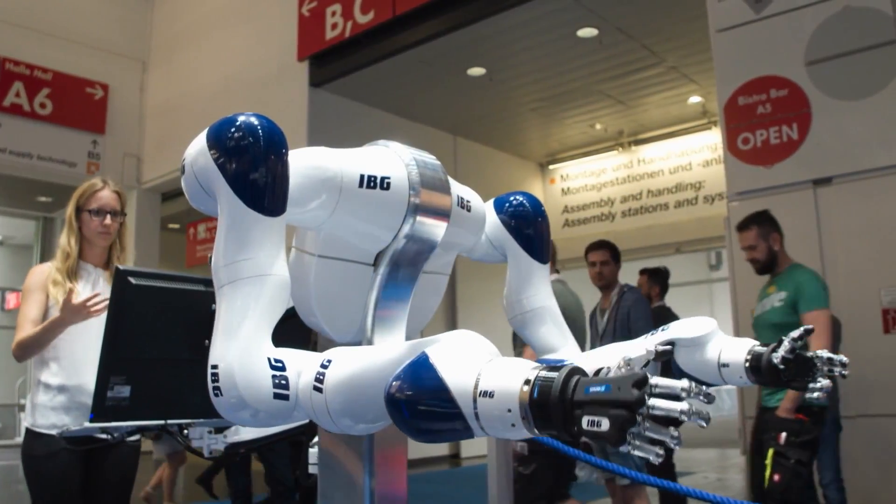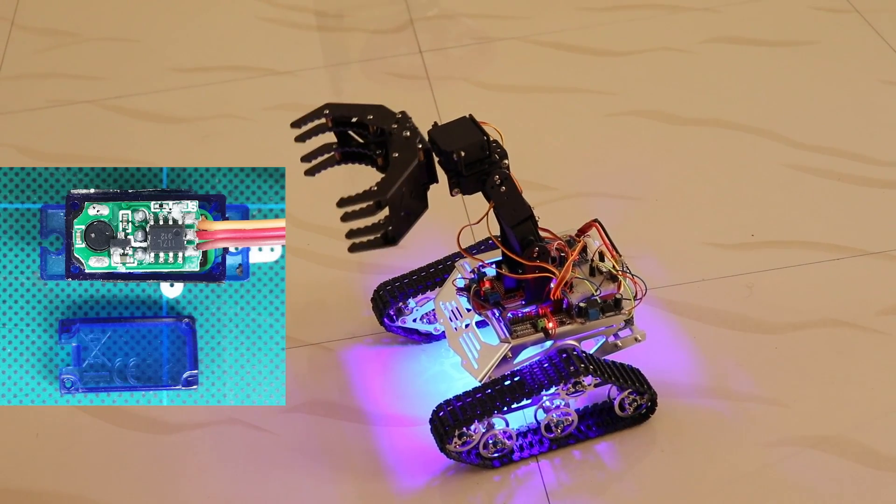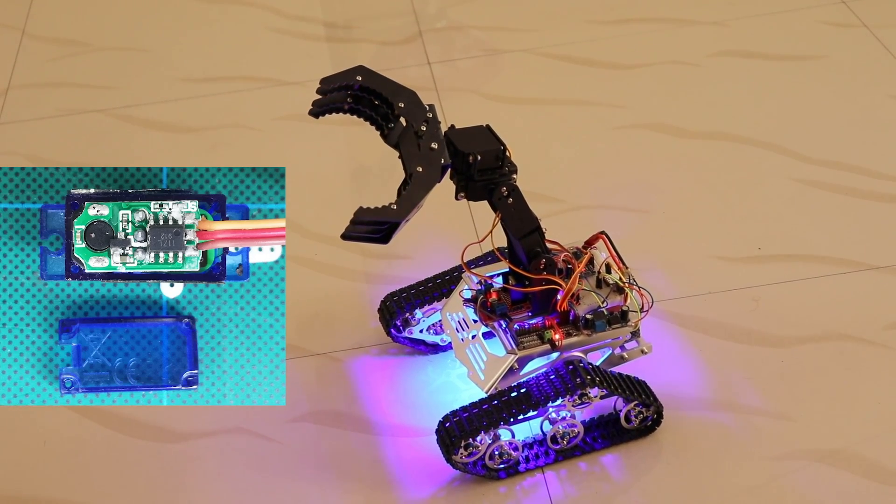A servo motor is actually similar to a DC motor — in fact, there is a DC motor inside the servo motor. But the difference is that, using certain control signals, we can move or push an object attached to the servo motor to specific angles. A servo motor is essentially a DC motor with some additional control circuits.